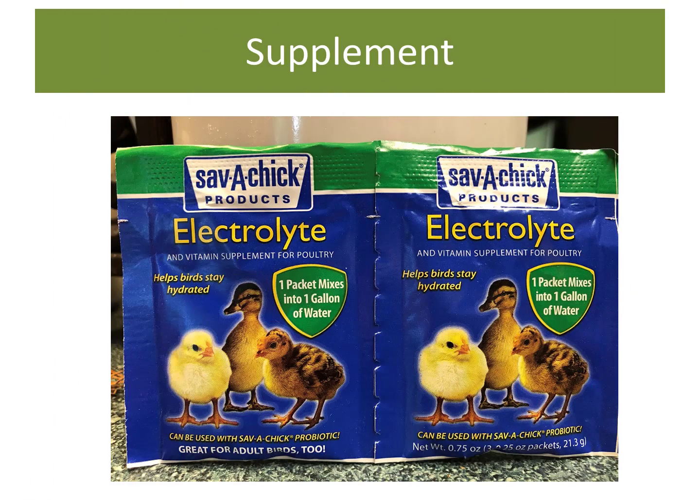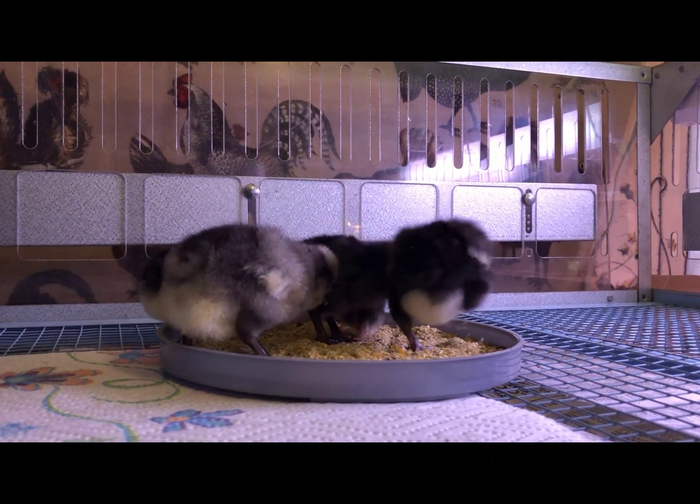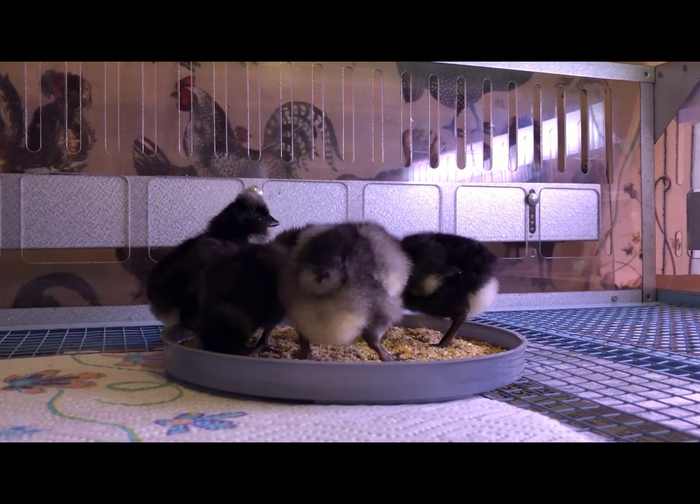For my newly hatched chicks, I like to add a little electrolyte and vitamin powder into their water for the first few days, just to be sure they have the little boost it can provide. This is very useful if you're working with a really rare breed that you want to be extra sure will make it during the challenging first days of their lives. For the first few days I put the feed in an open feed pan until all the chicks figure out what food is, then put a cover over the pan so they can eat but can't soil the food. I change the water out twice a day to make sure it's always clean and plentiful — that's really important. It sure doesn't take them very long to figure out what food is.